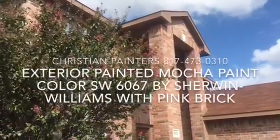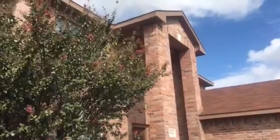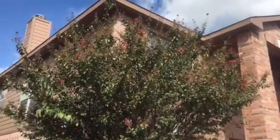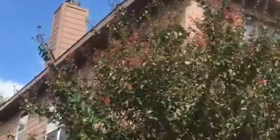Welcome and thank you very much for watching another Christian Painters YouTube video. This one features the beautiful finished exterior paint job on this home in far south Arlington, Texas.